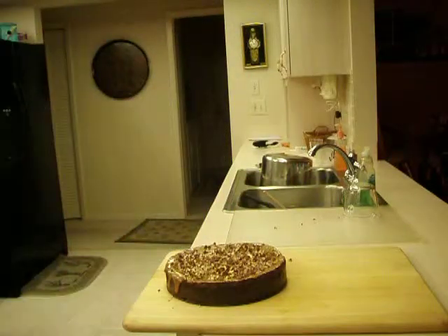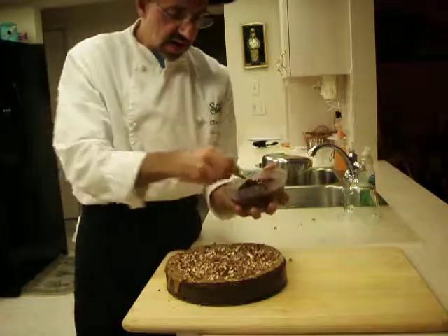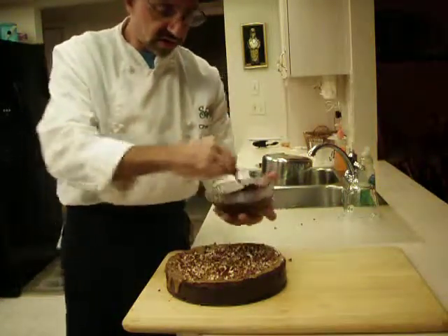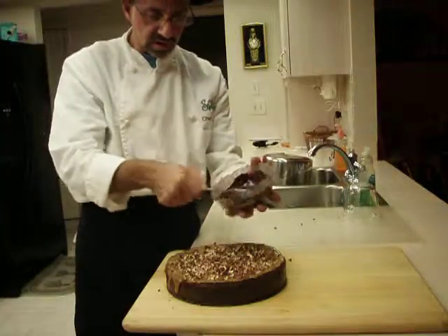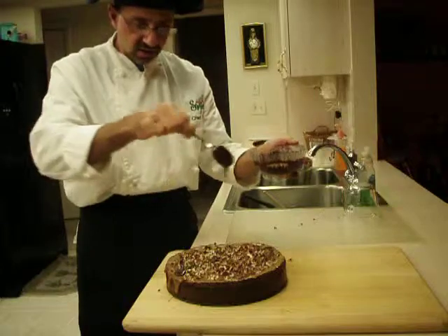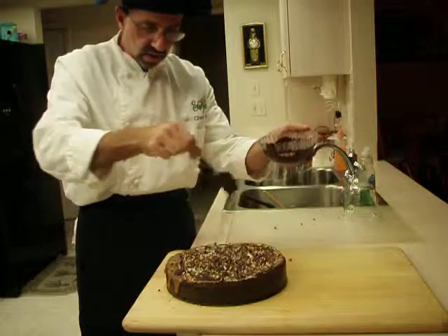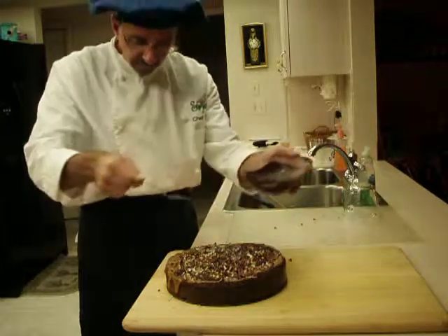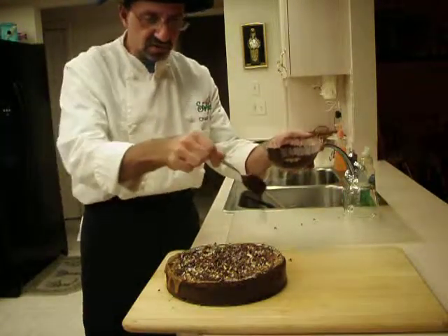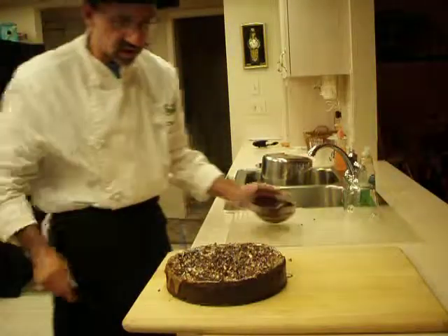And then we're going to take that one candy bar that was extra dark cocoa — 60 or 85%, whatever you got. If you don't have that, just use some of the baker's chocolate and drizzle it all over the top so you get a nice neat design like this. Don't use too much of it. This is a 3.5 ounce bar and I just used about half of it.